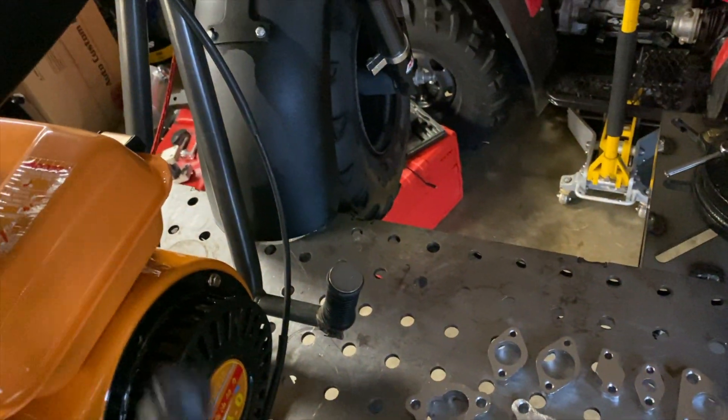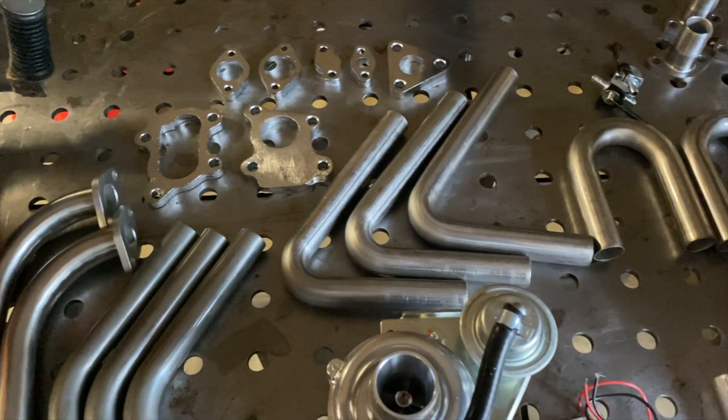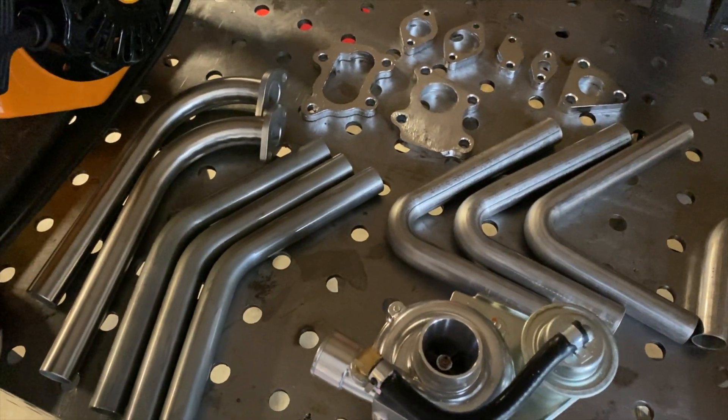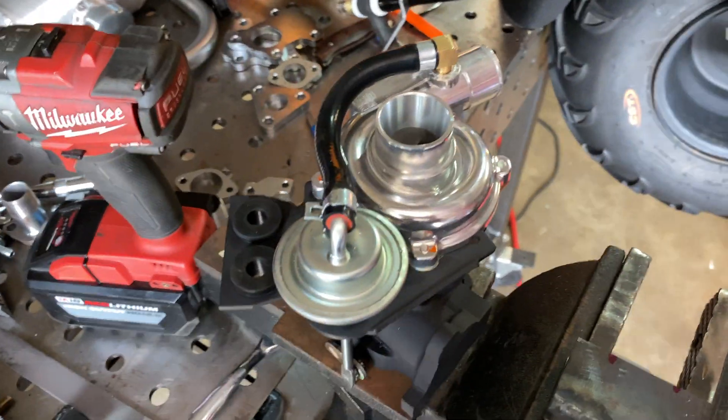Probably gonna get a fairly good-sized battery to put up front. When we do that, we'll do some off-road lights and all that stuff. But stay tuned — I'll try to get some welding clips to throw in the next video. Should have this thing going by next week. It's gonna be mounted right about here. Hopefully we get all the piping done today and you can see what she sounds like.